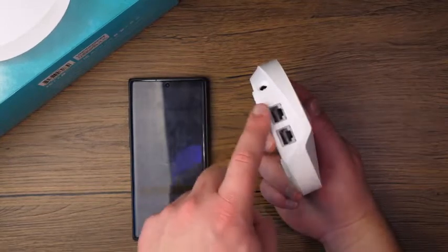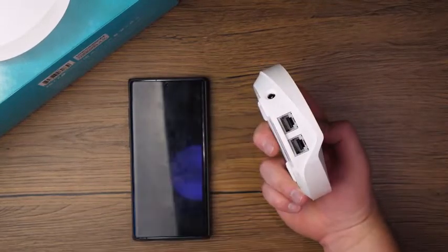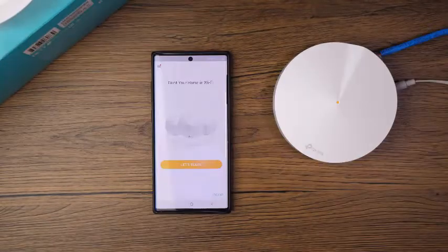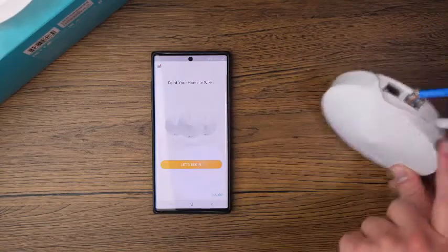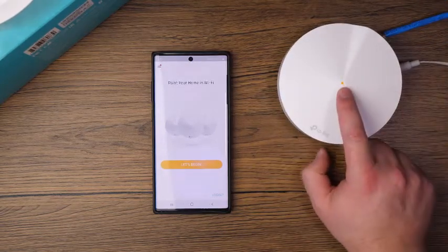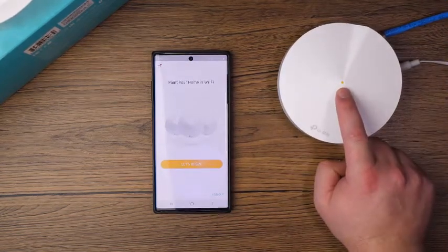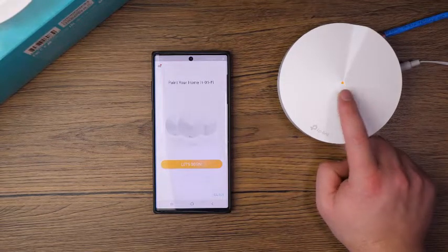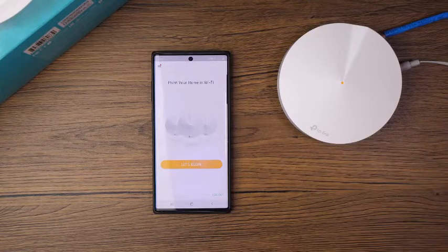Just pick one and plug it in with the supplied Ethernet cable that came with this setup. Once you have the device plugged in, you've got your power cable and your Ethernet cable, and it's going to have an orange light when you first turn it on — that's the boot-up process. We're going to wait for this to turn blue.